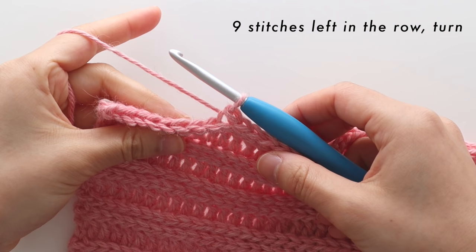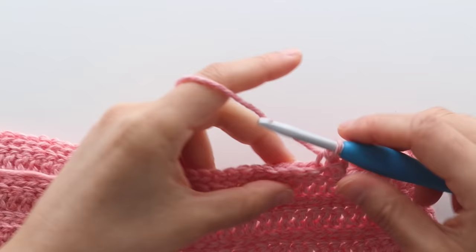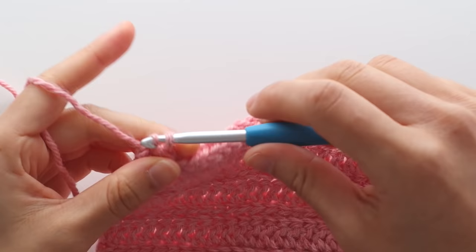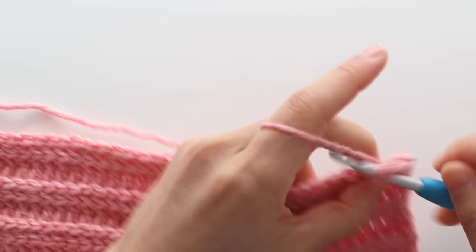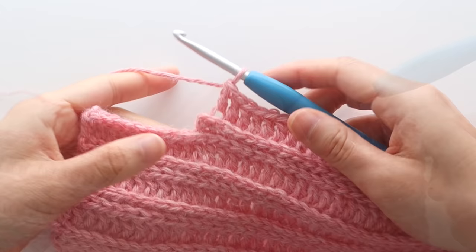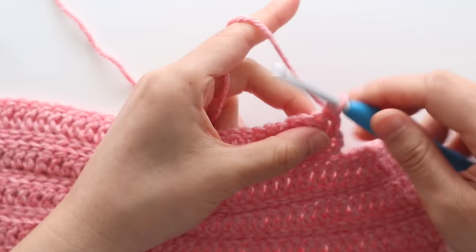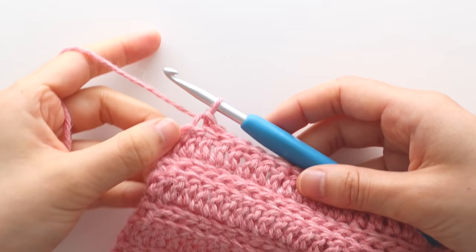To start row 2 of the neckline shaping, chain 1 and do another base slip stitch row: back loop slip stitch in each stitch until the last stitch of the row. To begin row 3, repeat a base double crochet row: chain 2, back loop double crochet in each stitch until the last stitch, then double crochet in the last stitch. You should have 67 stitches. For row 4 repeat another base slip stitch row. At this point you should have 38 rows in total.